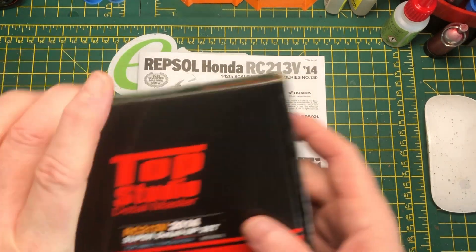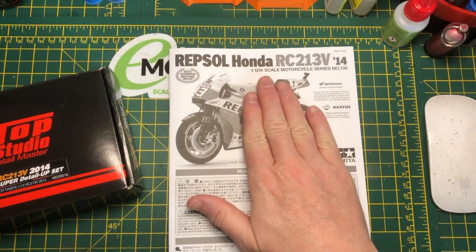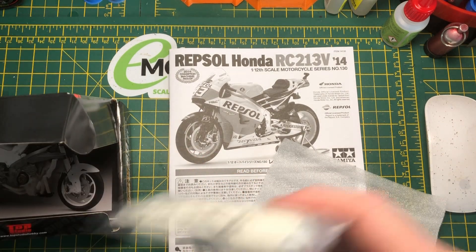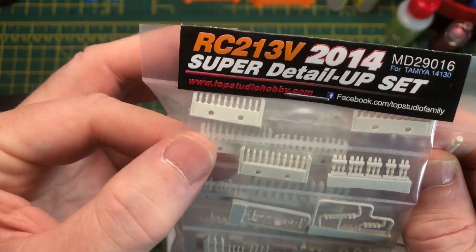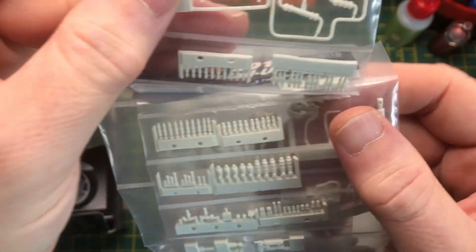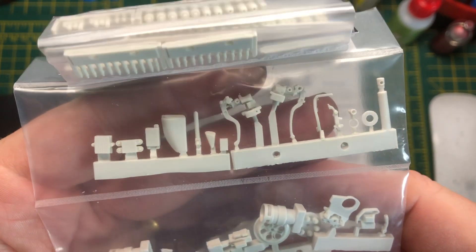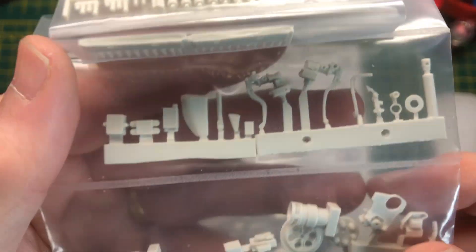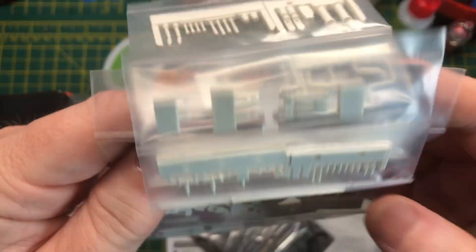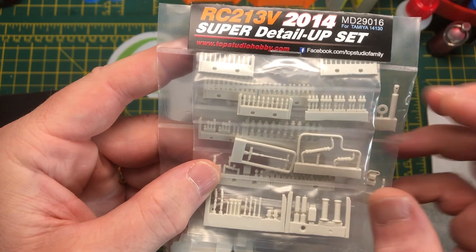The reason for doing another is of course I've gone for one of these Top Studio super detail sets. So it's not particularly about the build of the bike itself. It's going to be about how to fit all these lovely bits of resin - there are connectors and pipes and more connectors to the back. Lots of other bits and bobs. The idea is to show how I do - not how you should do - fitting the resin parts.